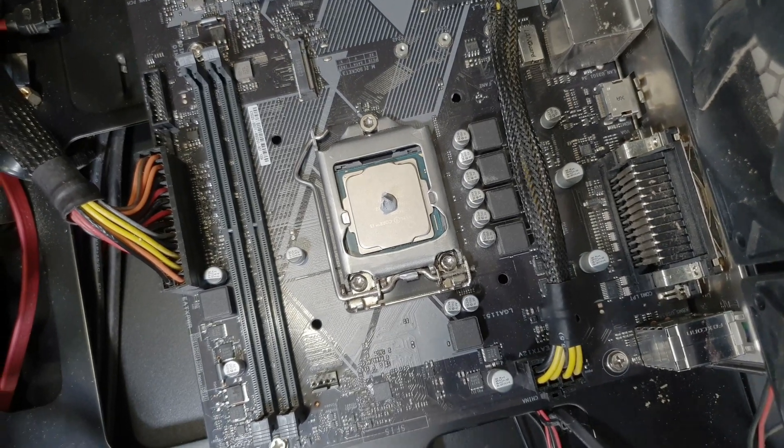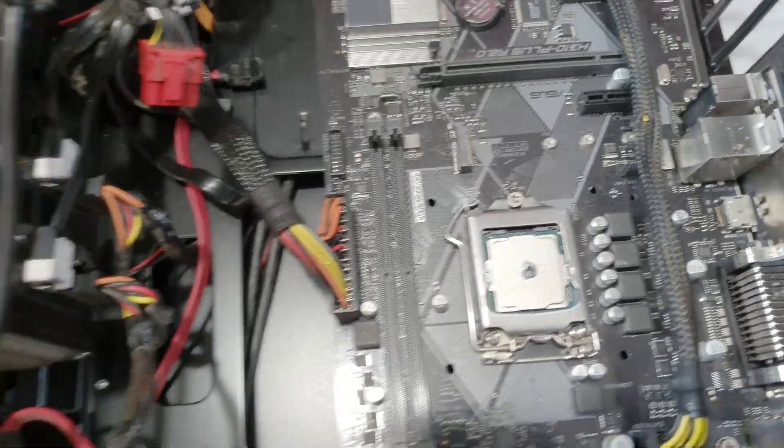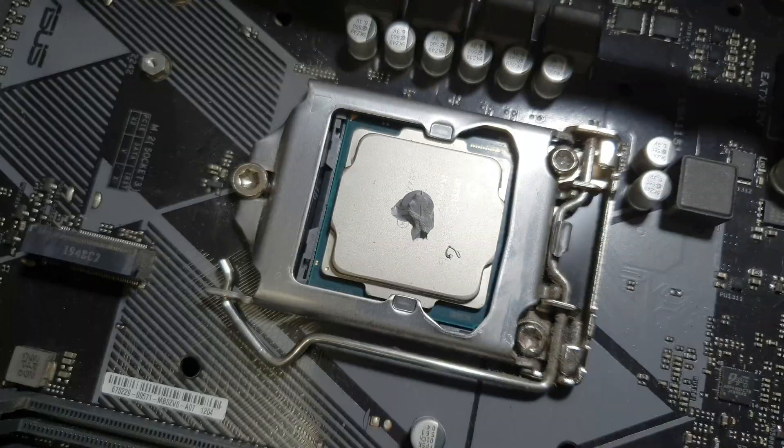I put a bit too much, so I'm going to take some out — not too much. There we go.